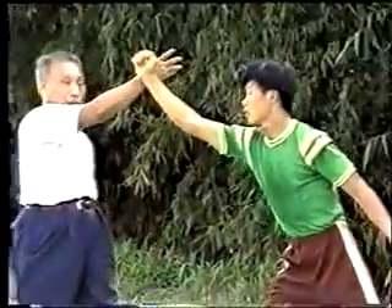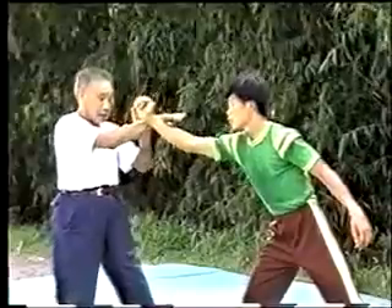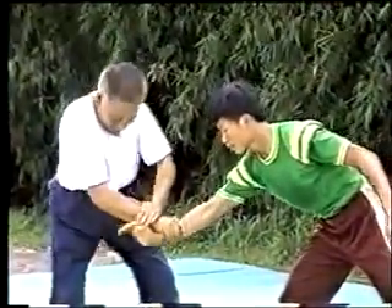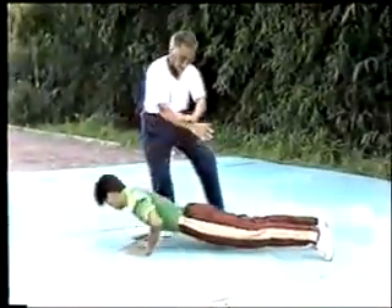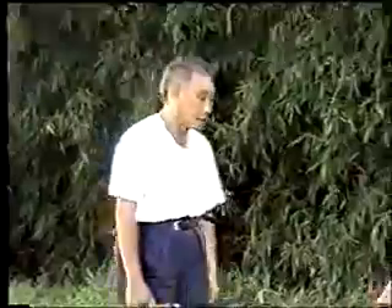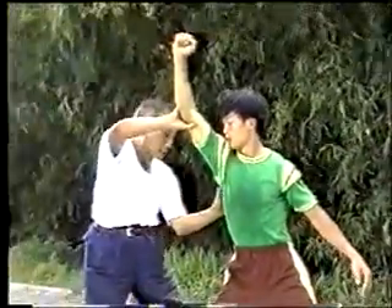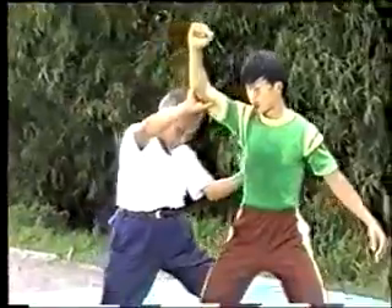Now let me explain the needle at sea bottom. The two hands pull and press strongly until the opponent is pulled down — these are the movements of the needle at sea bottom. Now let me explain the movements of the flash the arm. If the opponent strikes from the right, I'll fend off with the right arm and push his chest with the left hand.